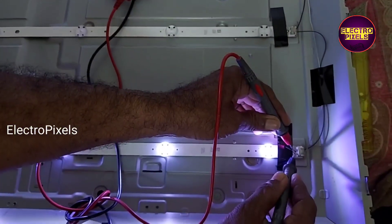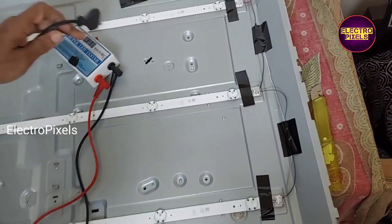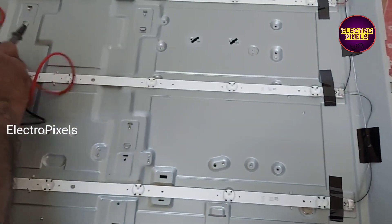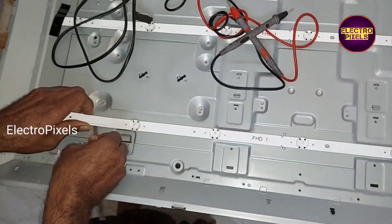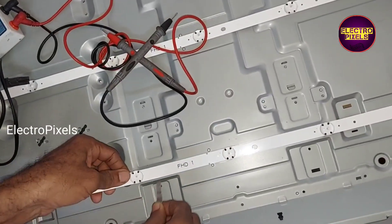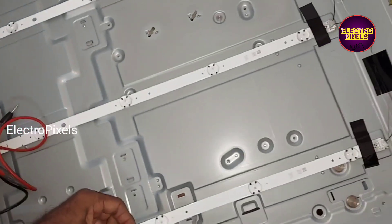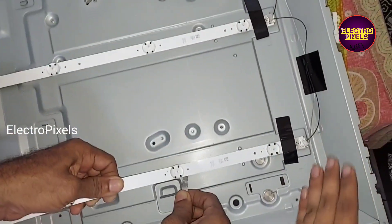See friends, here you can see this is the reason for the purple shade tint issue on the TV. So here we are going to remove this entire LED strip. After removing the entire LED strip, we are going to install the new one.